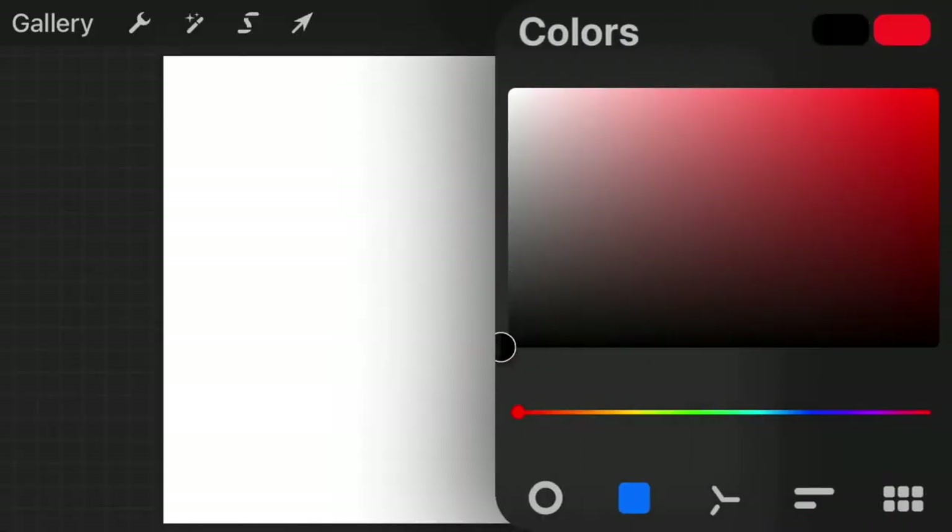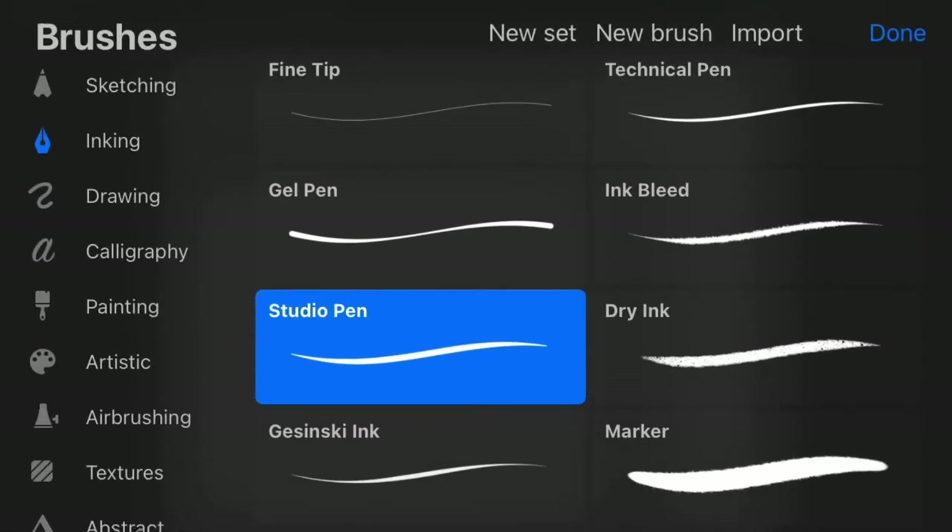The first thing I always do is make sure I have the correct color — black — and the correct pen. I like using the Studio Pen, and if anybody's using their iPhone and their finger to draw on Procreate Pocket, I would highly recommend it. It helps you go from a thick line to a sharp point at ease with just your finger.